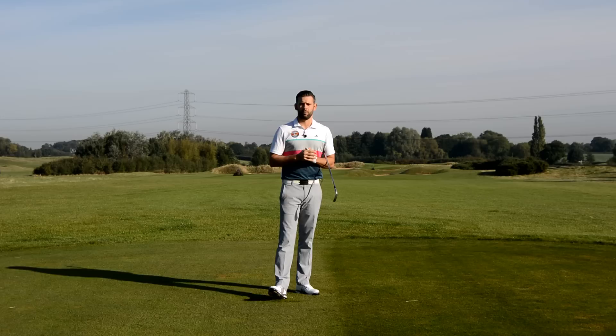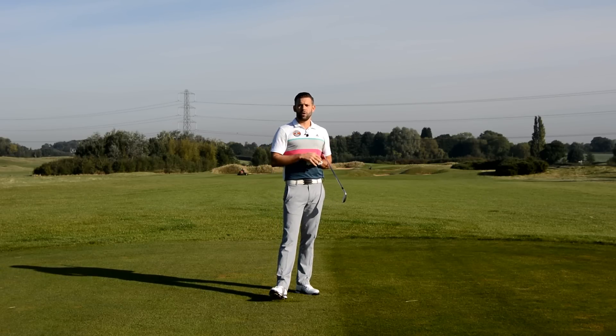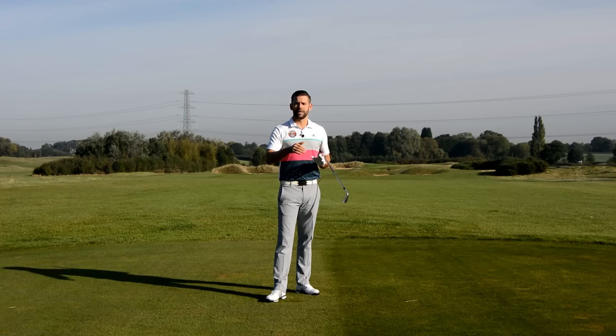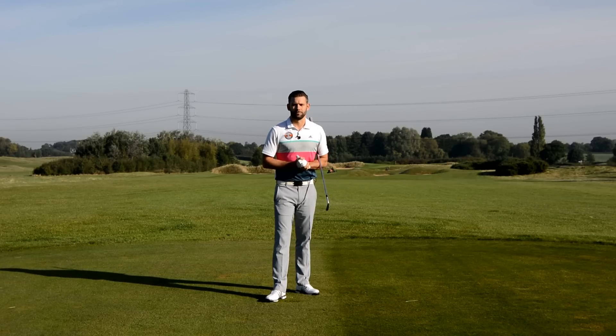Hopefully that video makes sense and clears up a few things around wrist set, leaving you in a better place to make good decisions when you practice, move towards more desirable positions, and hit some better golf shots. Thank you for watching — please like the video if you did like it, post any comments in the boxes below, and if you haven't already, please subscribe to the channel. There are loads more videos on there, with more being uploaded weekly. There is a link in the description box below to do just that. Thank you again for watching and hopefully we'll see you again soon.